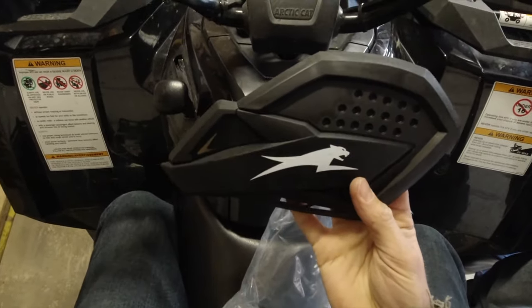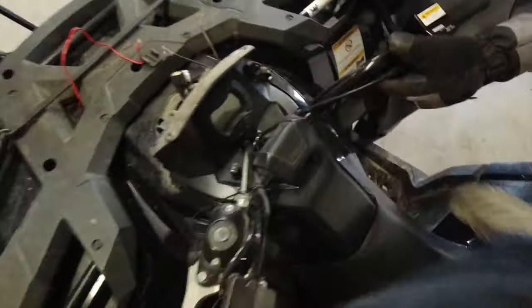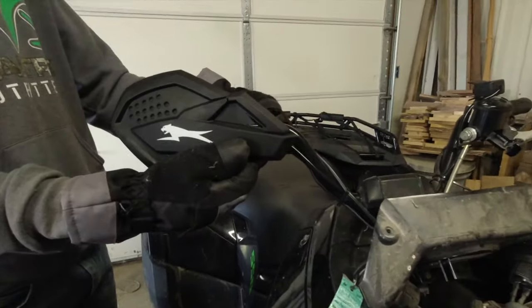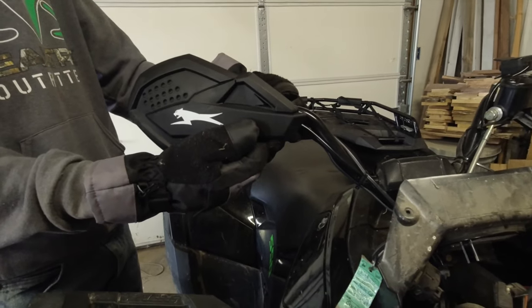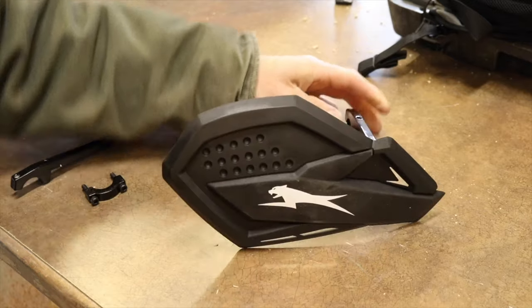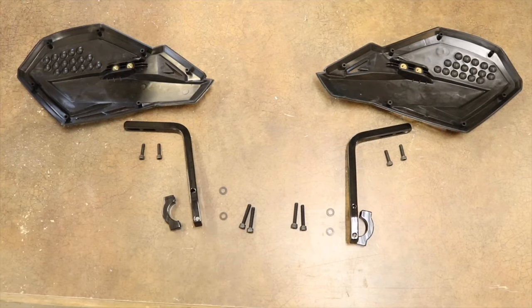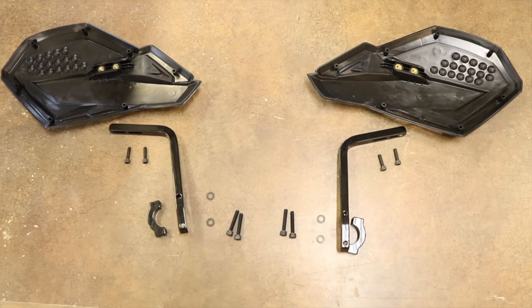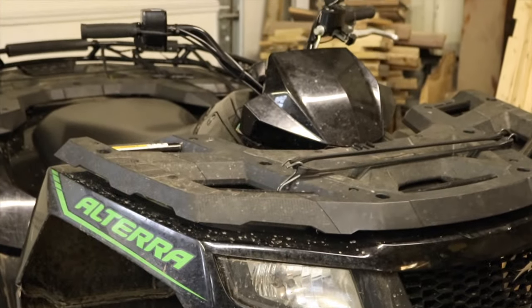Look at that. Something like that and then it's going to look like that. I think we're going to go right next to there, get that next to the winch mount. So this is the Artikap hand guards, and this is everything you get in the box — the mounting hardware and hand guards. We're going to stick it on and see what we'll see.